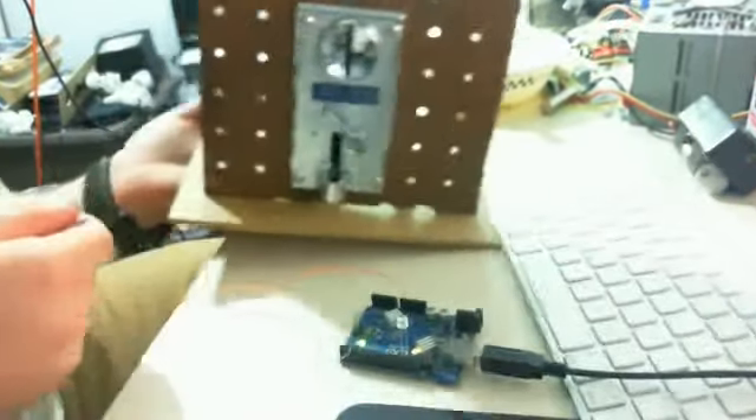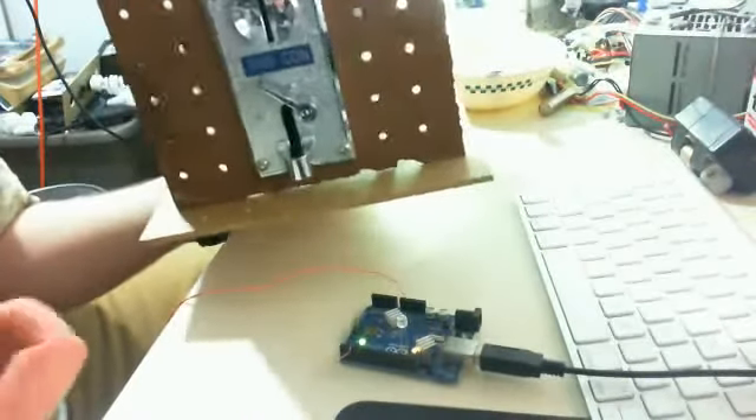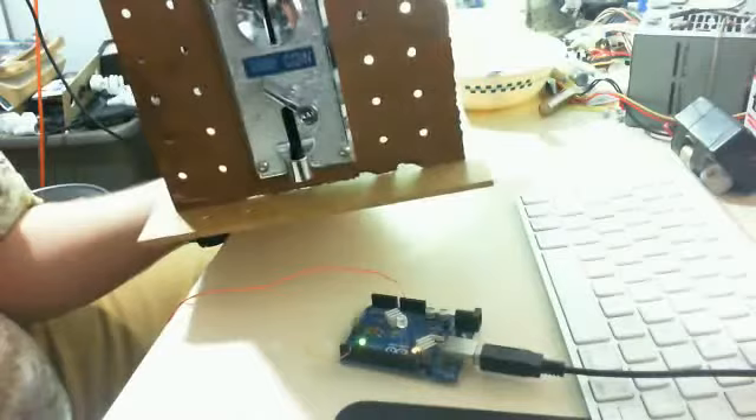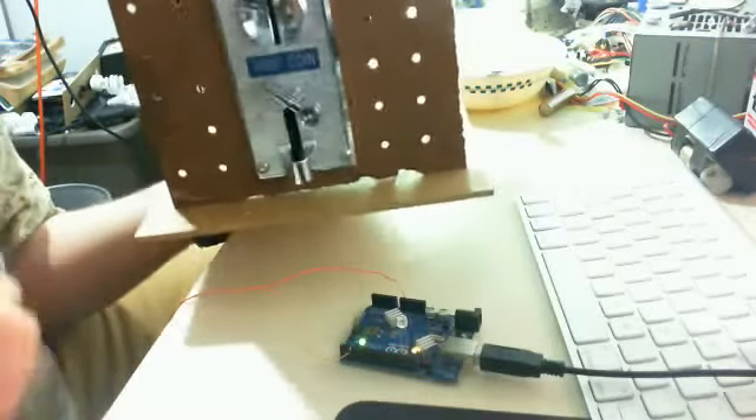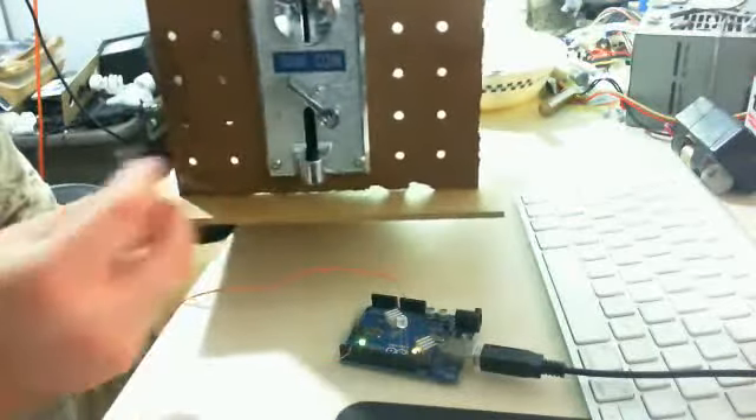Recently, I just figured out how to hook it up to my Arduino to measure, to get the pulses that it sends off. Say you could use it with a display and say, oh, you've inserted this many credits or something. So I'll go ahead and demonstrate that.